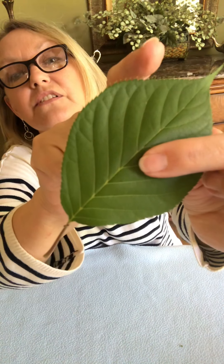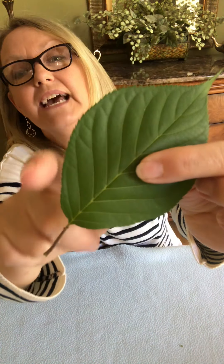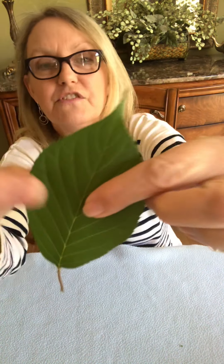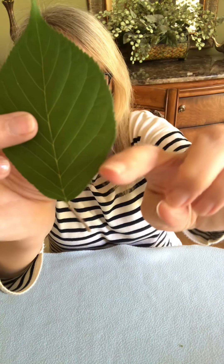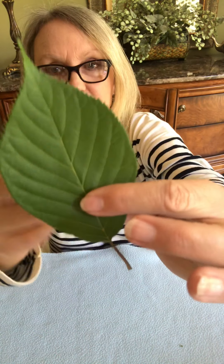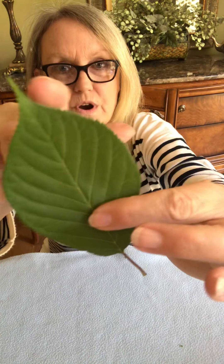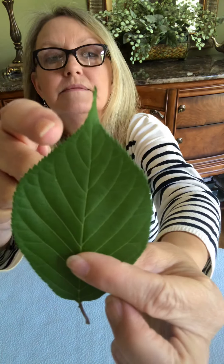Another part we're going to look at here — and this one is very cool because it's got all these little ridges here — is the edge of the leaf. The edge of the leaf is known as the margin. 'Margin' comes from Latin 'margo' or 'marginis,' which means a border. So it's the very edge of the leaf, and leaves come in different shapes.